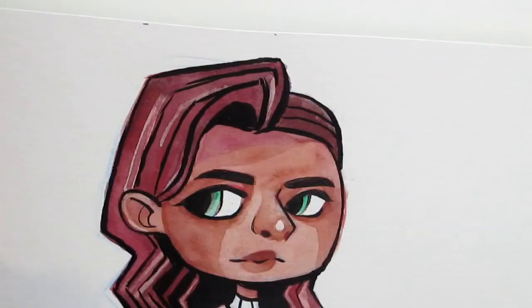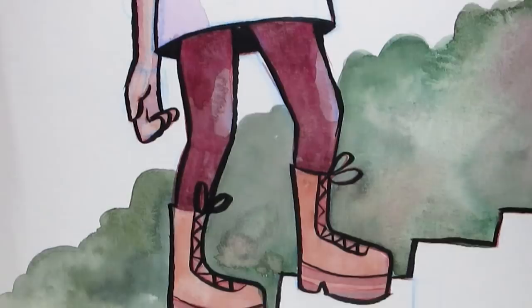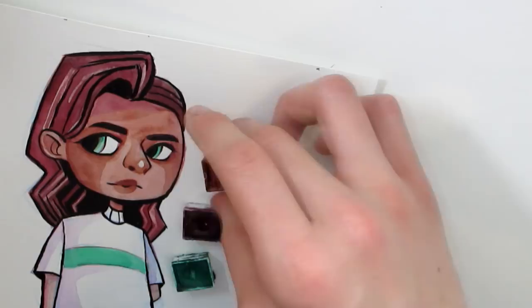Anyway, everybody go check out Ken Wave, and thank you Ken Wave for doing this collab with me. I really enjoyed it. I hope you enjoyed the colors that I picked for you, and I'm so excited to see how your piece turned out. Thank you guys so much for watching, and I will see you in the next video. Bye.